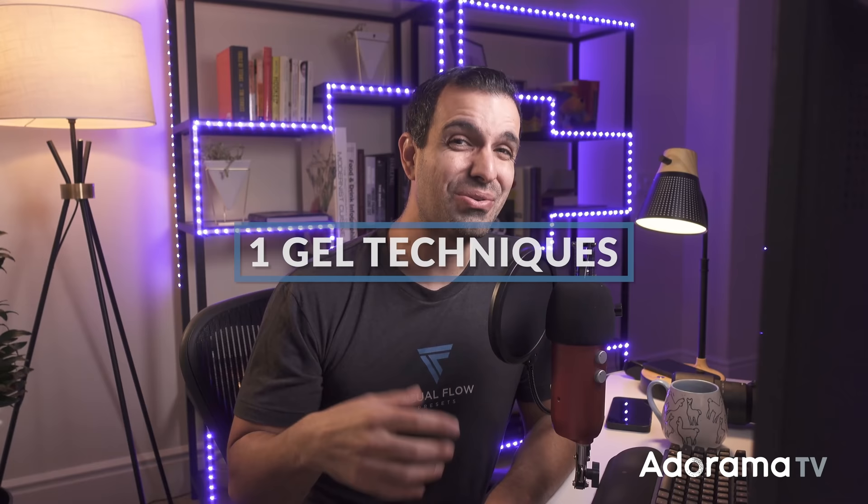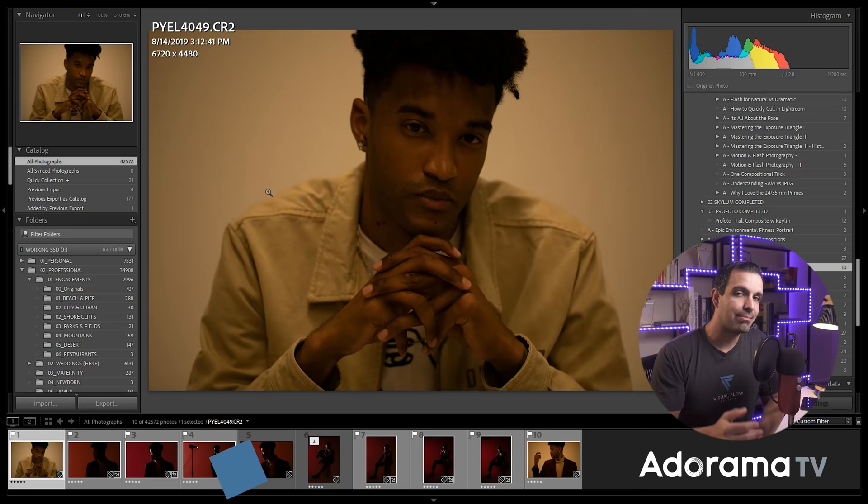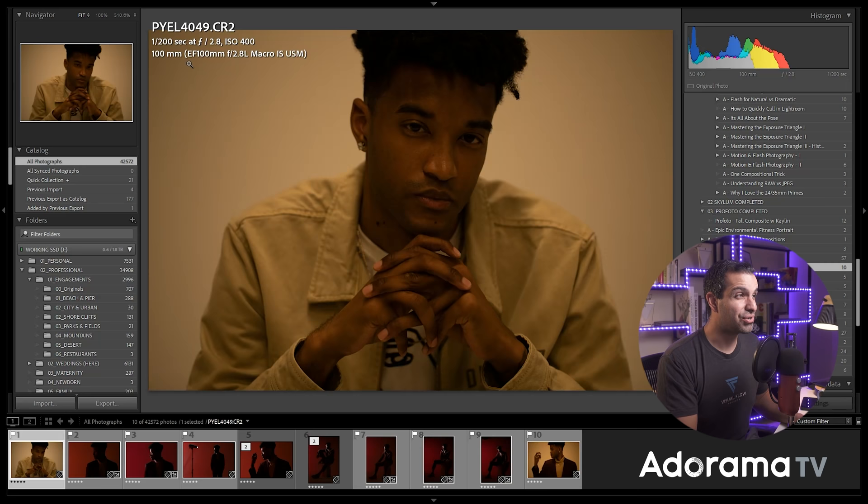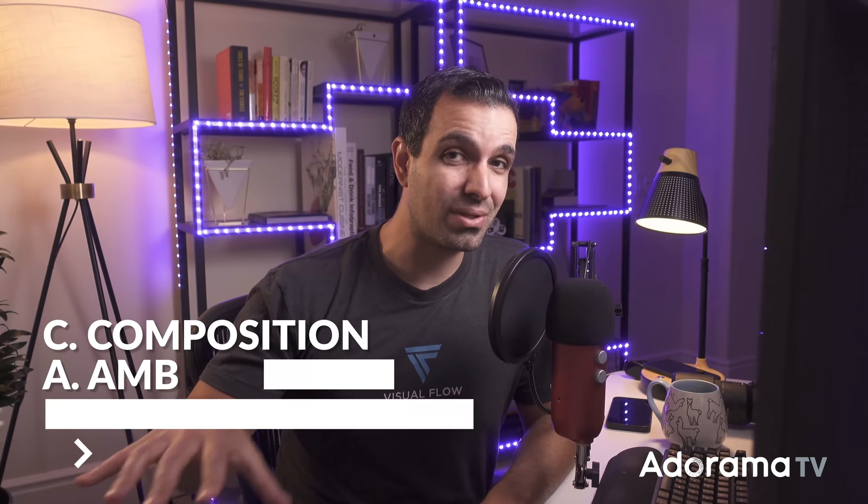Let's move into the one-gel technique. We're gonna use a single gel, and here's what we're gonna do. My model is Jay Hersey — I have Jay just sitting in the middle of our studio. If I expose for natural light and overhead lights, it's really quite nasty. This is 1/200 of a second at f/2.8 and ISO 400, shot on a 100mm macro lens on my 5D Mark IV. Now we're gonna work through the CAMP framework, which helps you as the photographer work through step by step until you get to the final image, as opposed to being overwhelmed by all the decisions in front of you.